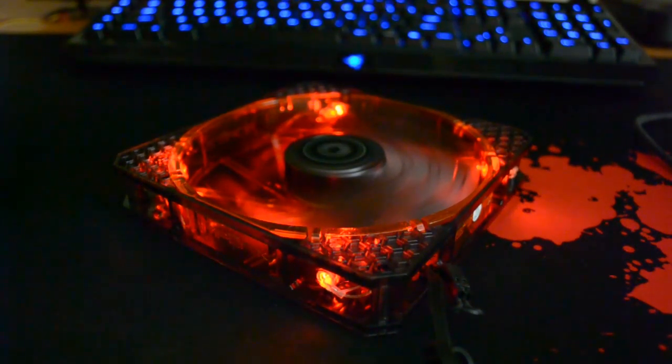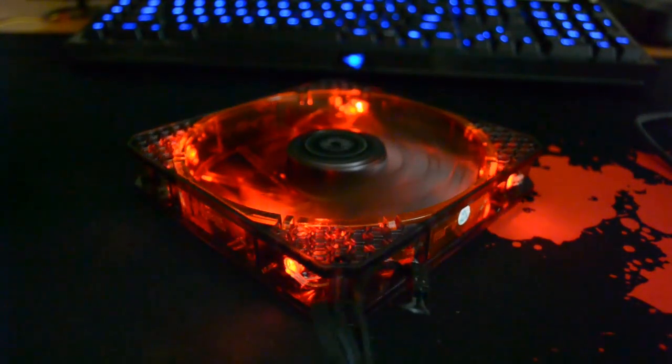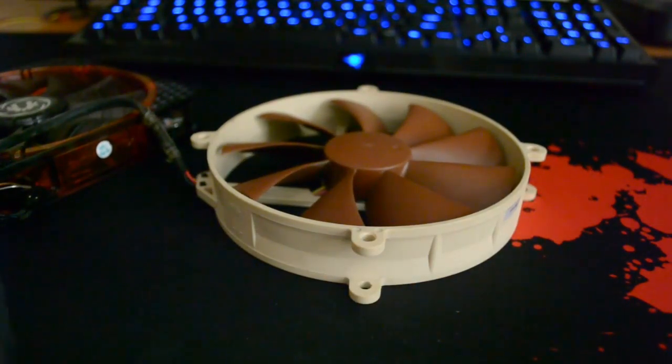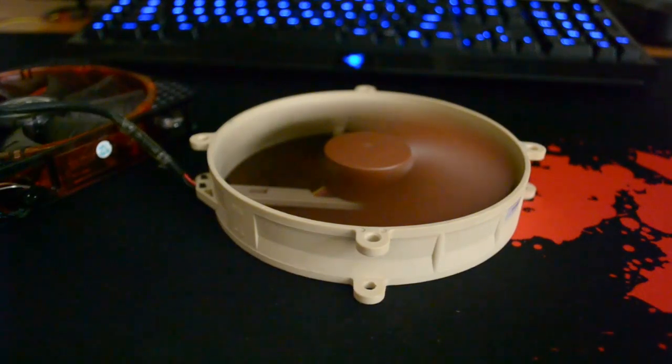This is also a noise test with the fan blowing at the desk — almost completely covered — which would be like an extreme airflow test. Let's do the same thing now with the Noctua. It's also pretty loud, but that's to be expected — the air doesn't have anywhere to go, that's why it's making all the noise.